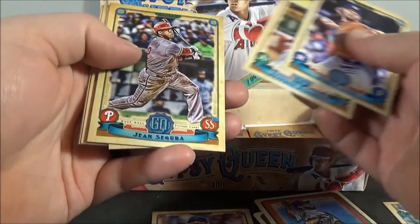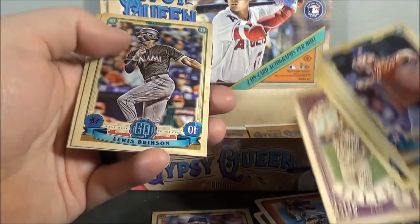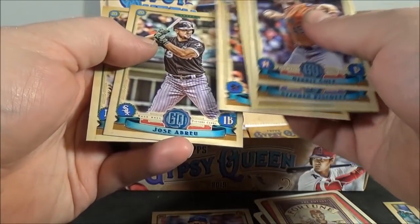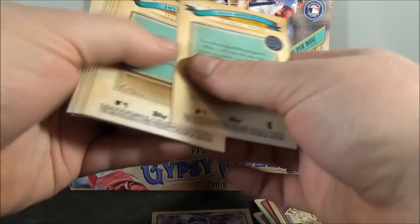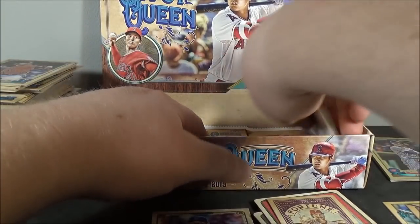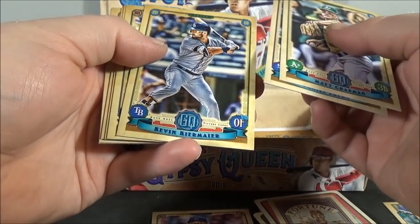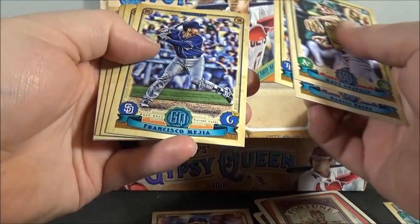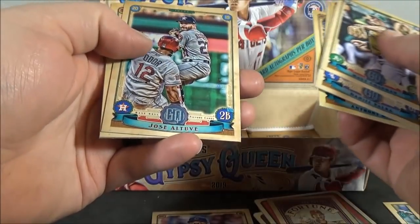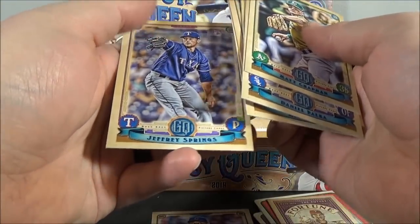Gerrit Cole. Steven Piscotty. Jean Segura. Chris Davis. Fortune Teller of Aaron Nola — insert. Louis Polonius. Jose Abreu. And Max Muncy. Matt Chapman. Daniel Palka. Kevin Kiermaier. Francisco Mejia. Anthony Rizzo. Jose Altuve. Mike Minor. And Jeffrey Springs.